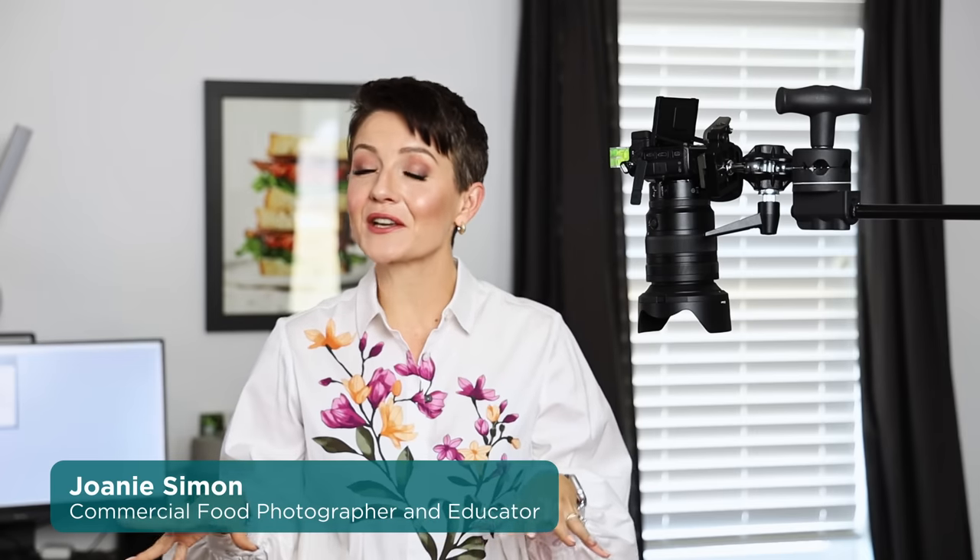I published a video in 2017 for how to mount a camera overhead for food photography using a c-stand, and here we are five years later. I'm still using the c-stand but the adapter for mounting the camera has changed, and I have a couple best practices to help you make the most of this setup.